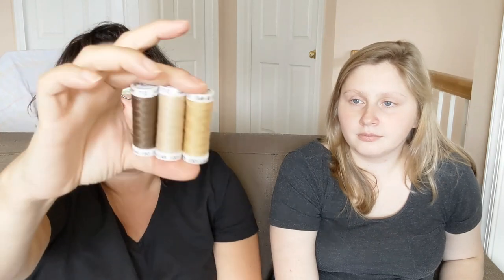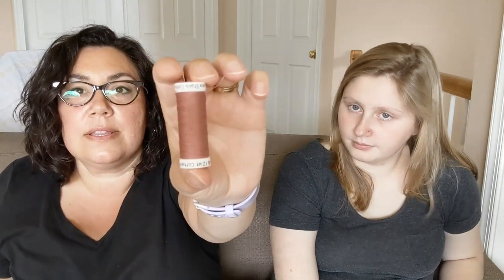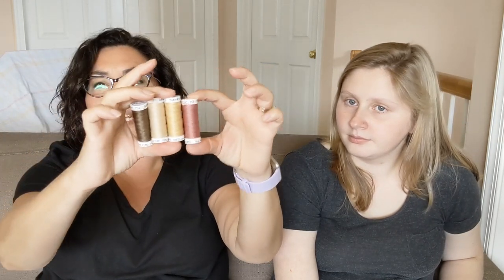I stitched this on 28-count Jobelan, color black, on a 9 by 13. The threads I used are Sulky threads — four colors for the hearts and one color for the words. I'll put them in the description box below. That's that, and if you follow me on Instagram, you've probably already seen it because I did post a picture.